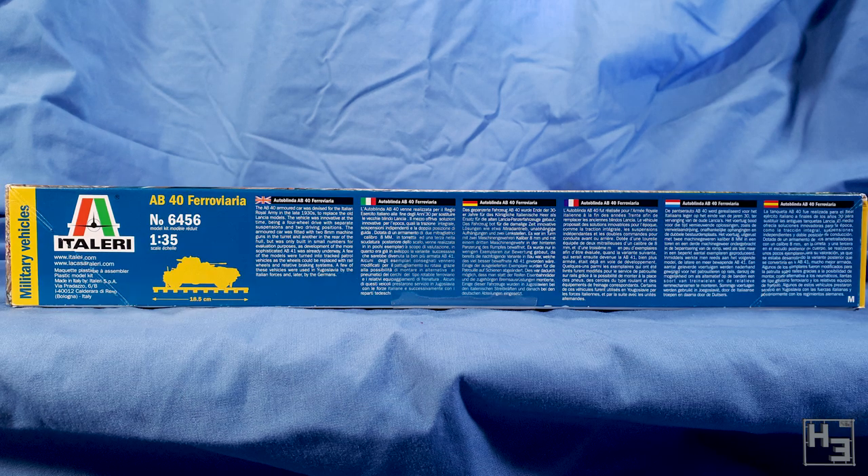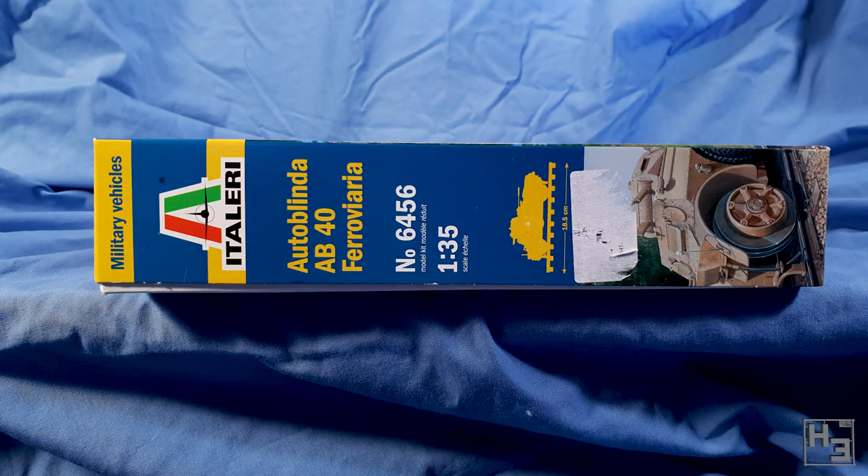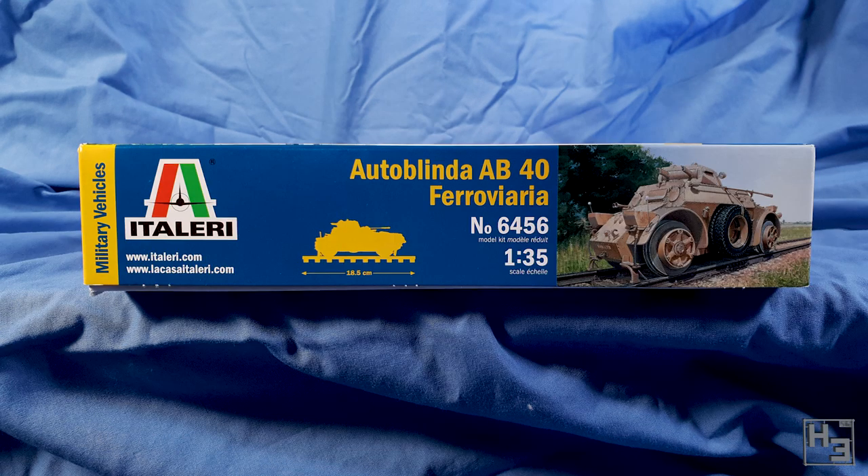The other side of the box is a bit less interesting to look at, though it does include some information about the vehicle. The short sides of the box are pretty simple — they have more or less the same information as the front of the box, though here it also shows us the length of the model. That seems to be the length of the tracks the vehicle will sit on and not the Autoblinda itself — 18.5 centimetres. The only difference between the short sides is the orientation the information is presented in, so that it will be readable whether the box is stacked flat or on its side.